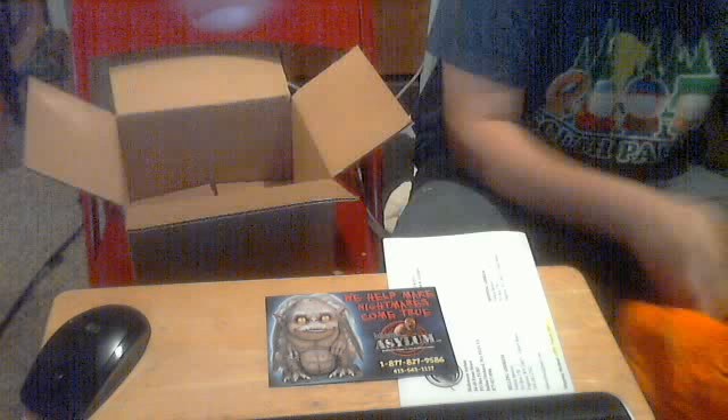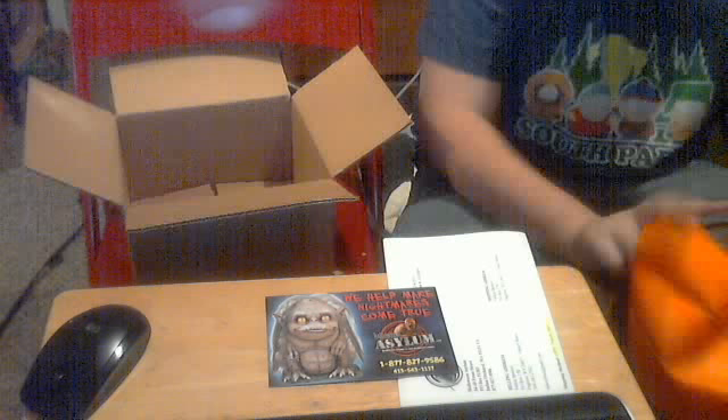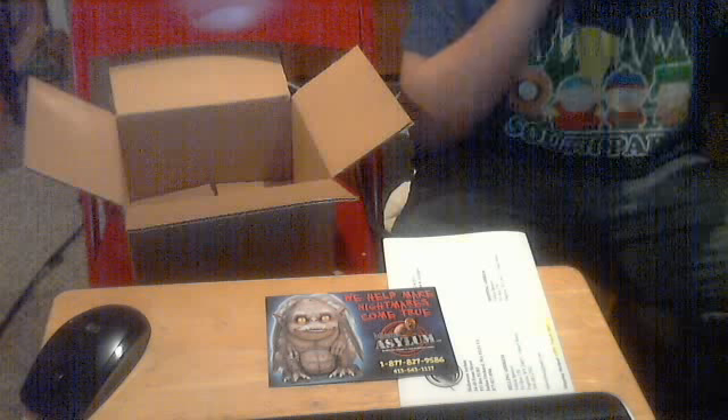I'm gonna wear it real quick so you can see me with it on. Some masks.